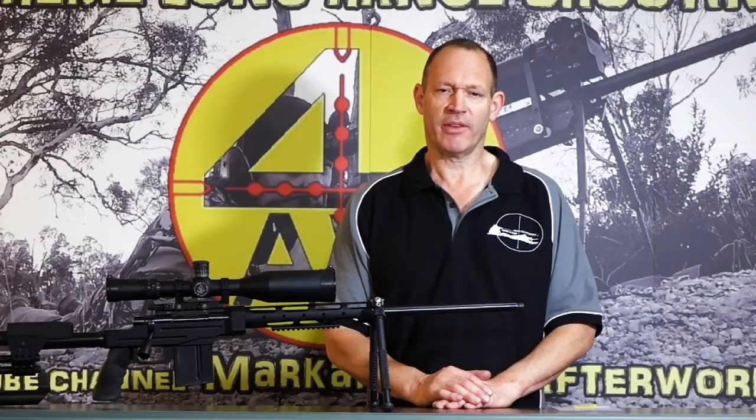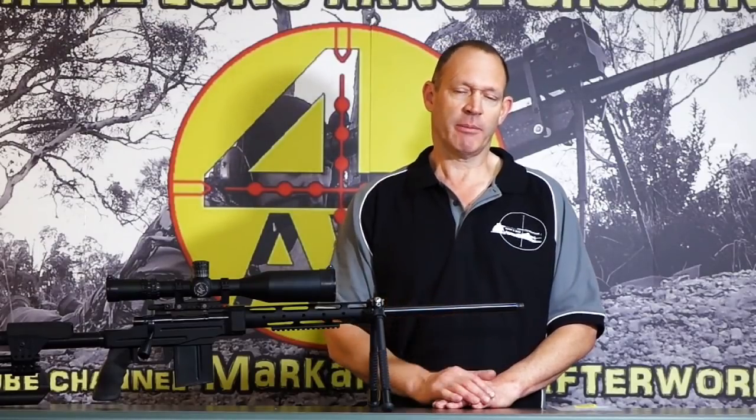Welcome to Mark and Sound After Work. Today I want to do another little product video about fitting muzzle brakes.